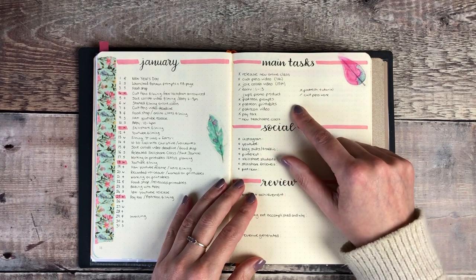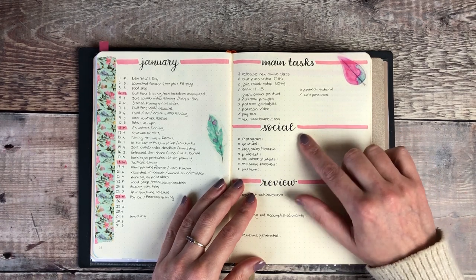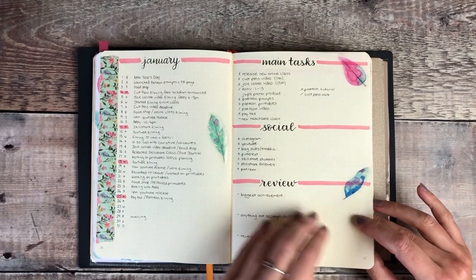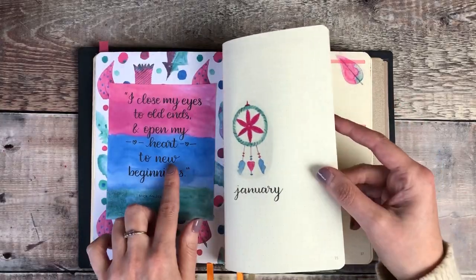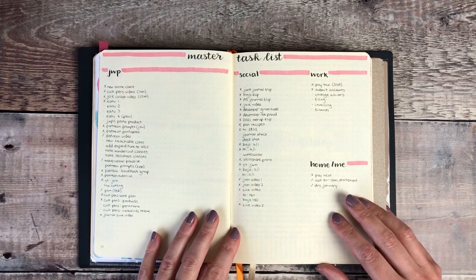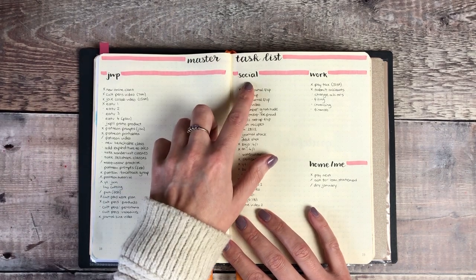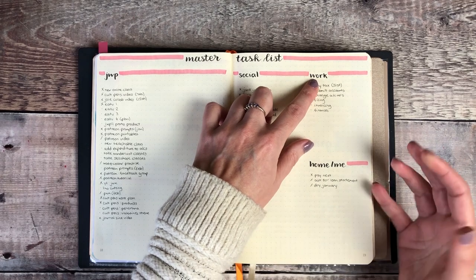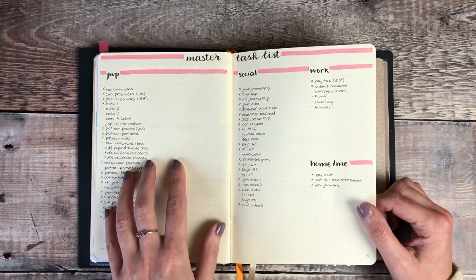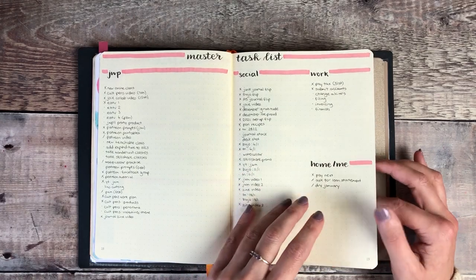On here I wrote out my main tasks for the month and I'm still working through some of these. Right at the end of the month I'll write down my numbers for social media and complete an end of month review. The different printables I'm using were my last month's printables from Patreon. And this is my master task list which I find so helpful - I break it down into categories such as Journal with Purpose, social media posts, additional work for the HR side, and things for home and me. These are the things I was hoping to get done in January or at some point in the future, so it's an organised brain dump.